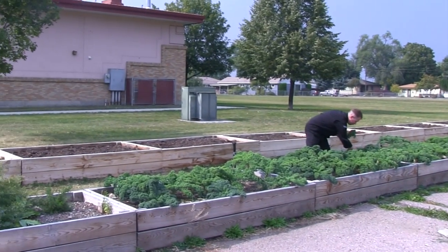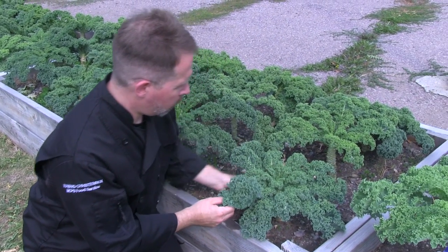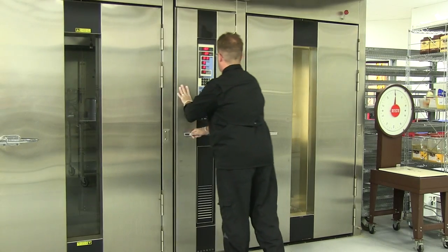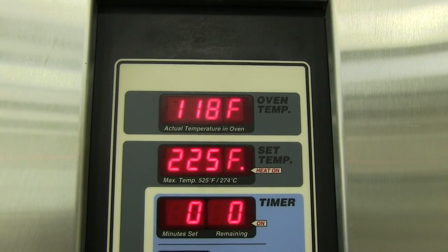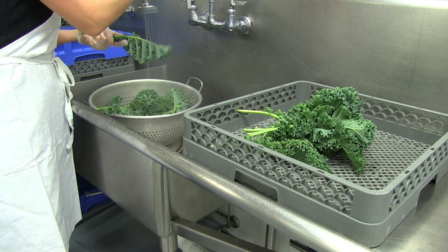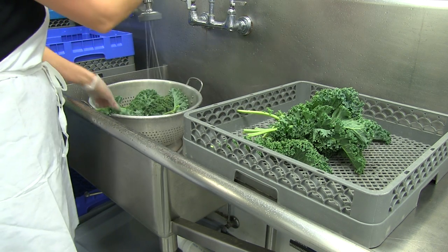Let's begin by selecting a few mature leaves and removing them from the lower stock of each plant. Preheat your oven to 225 degrees, whether using a convection oven or a conventional oven. Be sure to thoroughly wash each leaf of kale, making sure there's no debris or aphids.